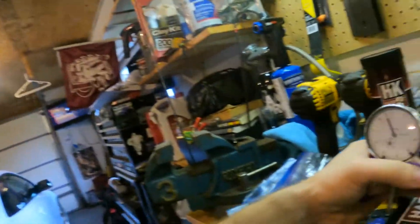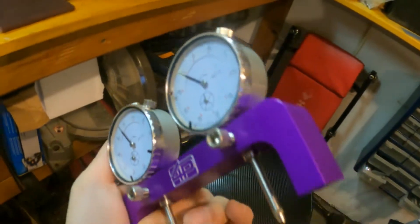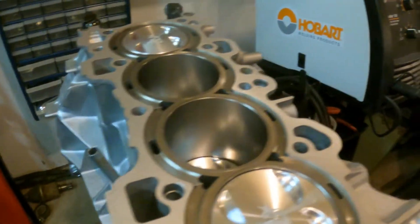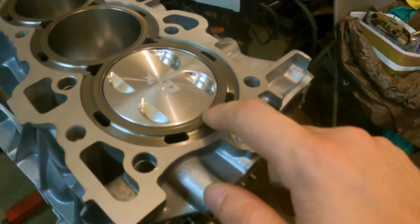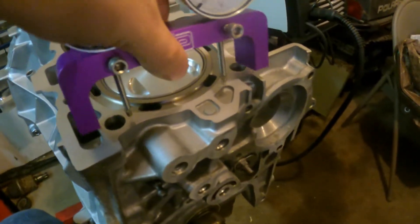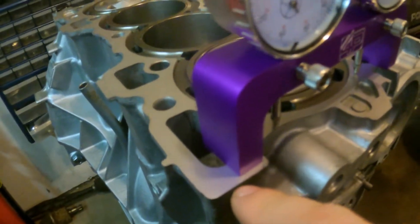To check the deck height you need a deck bridge. I ordered this from Four Piston Racing. It comes with dial indicators and is used to measure our deck height. The first thing you want to do is take your deck bridge and set it on the deck itself — on the flat portion of the deck, not the sleeve, not your coolant jacket, not where your head stud goes, but on the deck surface.